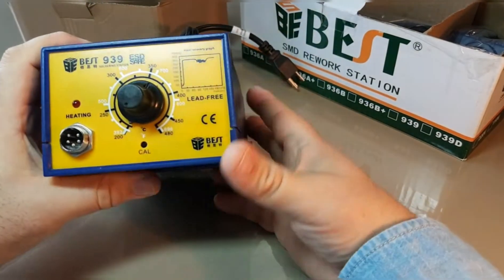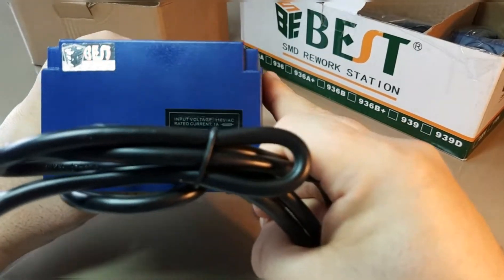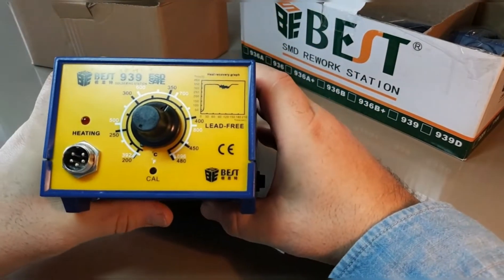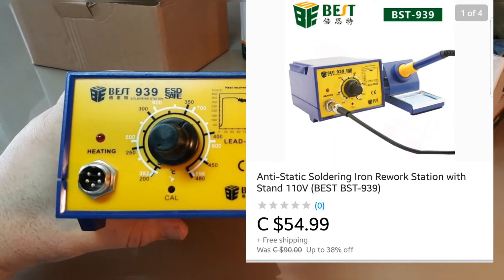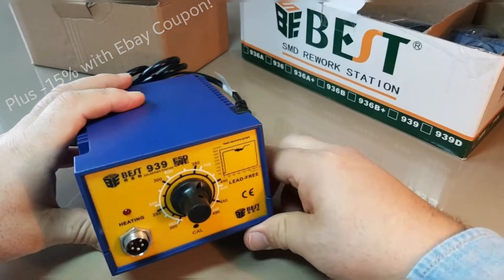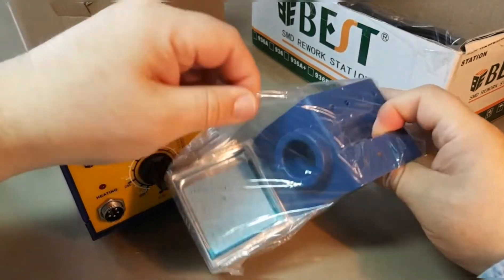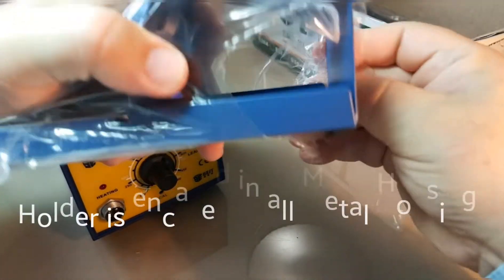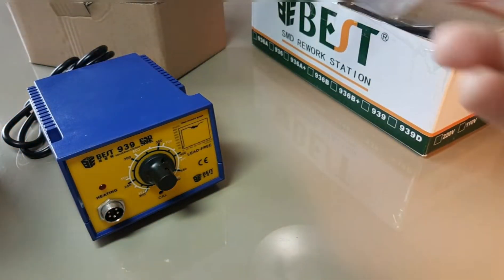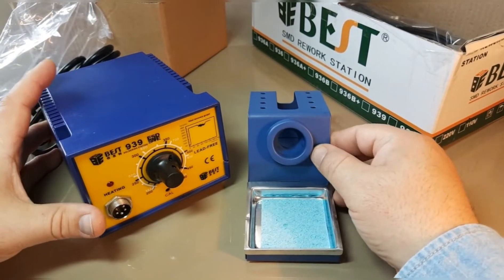We have the control mechanism with the temperature settings directly on it. Now if you're familiar with some of the Heiko units, you can tell this is kind of a clone of that. My experience with Best has not always been the best — that pun was gonna come up sooner or later — but I thought for the price I can't complain. This was $49 shipped, which is about $37–38 US, and for that price I really couldn't pass it up.